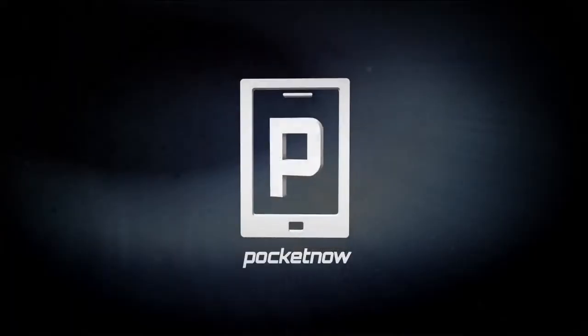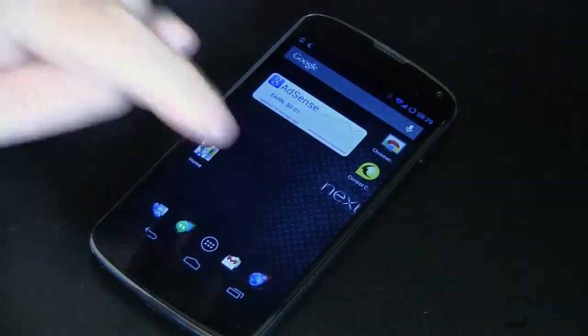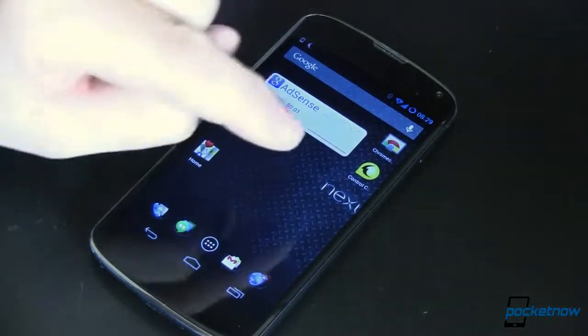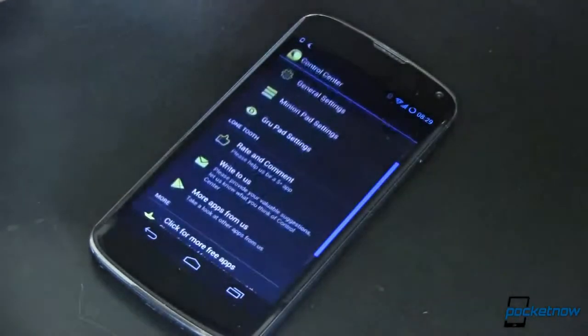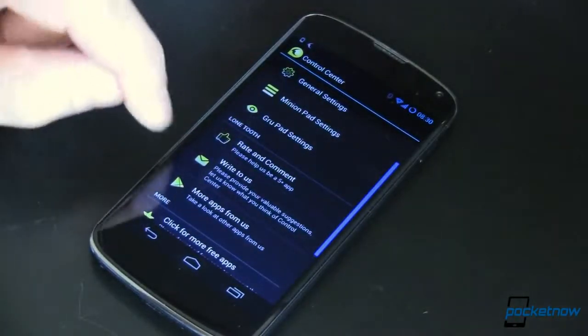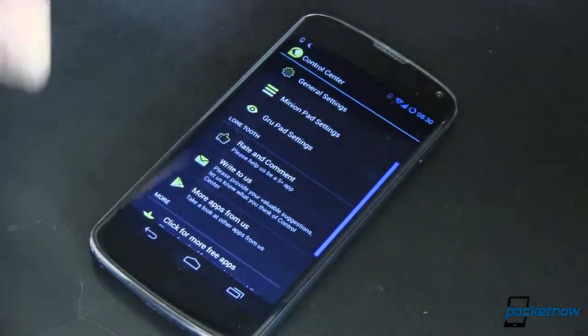When Apple showed off iOS 7, they introduced a control center that looked very much like Android's notification shade. I'm Joe Levi for Pocketnow, and turnabout's fair play. This is my Nexus 4. I'm running CyanogenMod and I'm rooted, but you don't have to be to run Control Center. You open up the app and you've got a few settings, and it's all this nice yellow minion-colored theme to it.